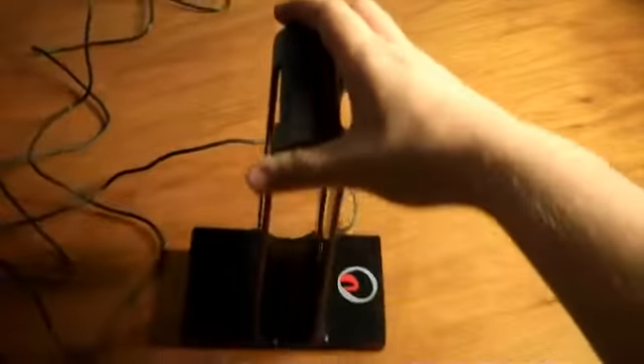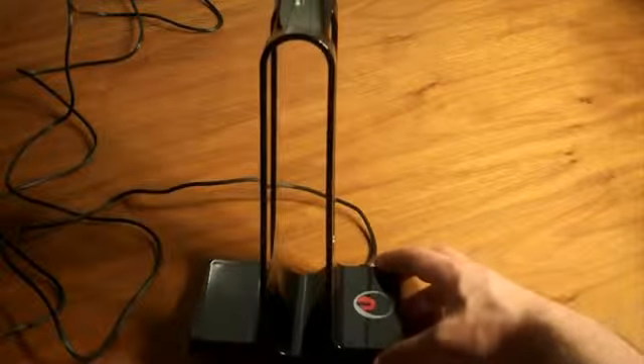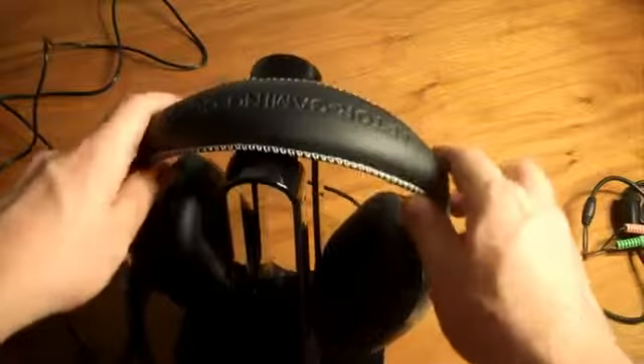If you want to use this on your PC, you'll either need a 7.1 surround sound card or this dongle that comes with the H3. It also functions as a stand for the headset, so if you don't want it to get broken, you can just set it right on here — not bad.